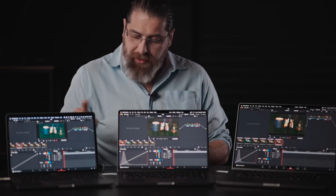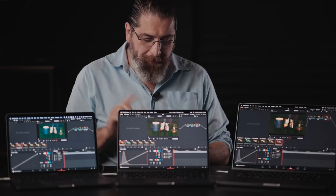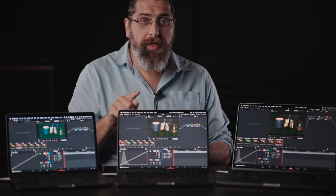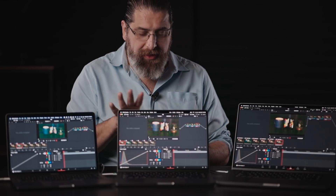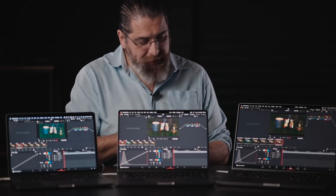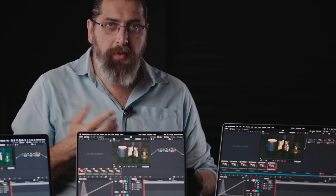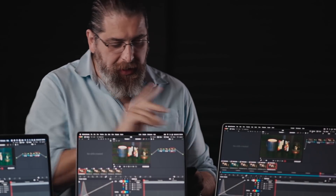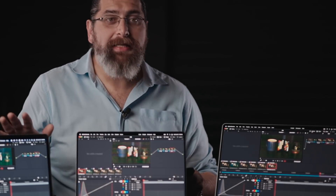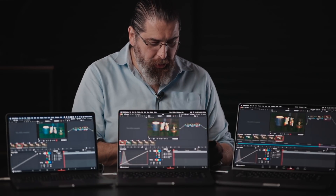These are the computers we're testing today. This is last year's M1 model, a 16-inch with 16 gigabytes of RAM. These two are the new models from this year: this is the entry-level 14-inch with the M1 Pro chip — the lowest model — and this is the top-of-the-line model with the M1 Max chip and 64 gigabytes of memory. The question is: can this year's models play clips with certain effects in real time that last year's model can't?